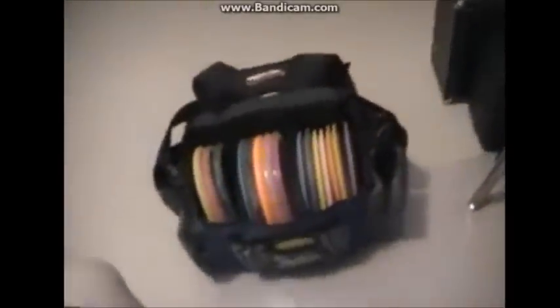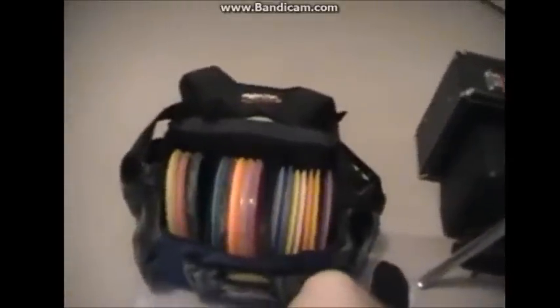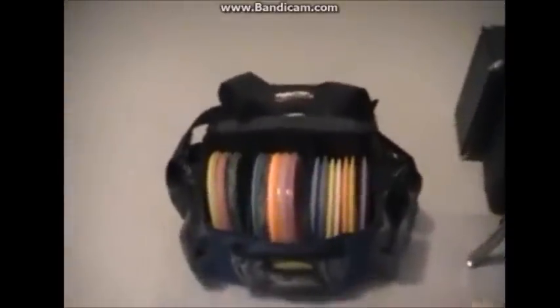What's going on everybody? Today I'm bringing you a quick video about bag organization. I just got back from playing a round with my dad — it's pretty muddy, so you'll notice a lot of my discs are muddy. I'll probably end up cleaning those later.